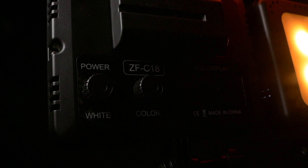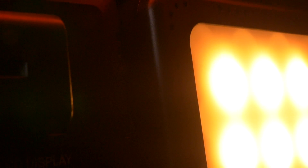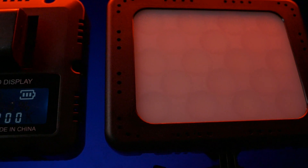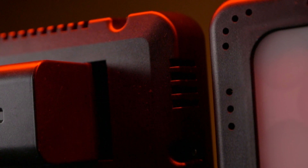18 LEDs — 12 white, 6 RGB — with a fixed color temperature of 5700K in daylight mode and the ability to dim the light from 100% to 20%. In RGB mode the brightness is fixed, but you have 300 available colors numbered 0 to 300, with 0 and 300 being pure red.